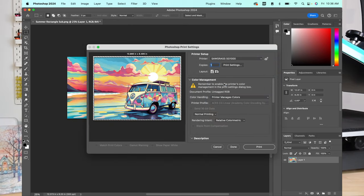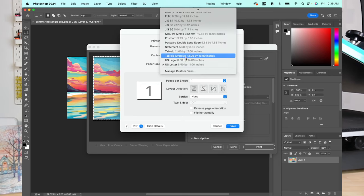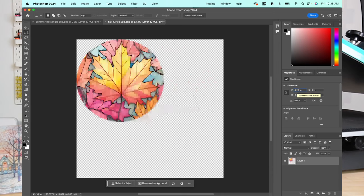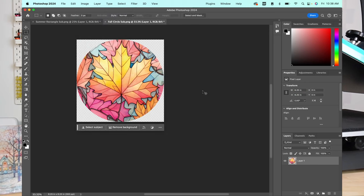Now my image is ready to print. I'll hit Print, choose my Sawgrass SG-1000, go to Print Settings, and choose Tabloid size paper. The image fits nicely on that larger sheet. Now, with almost every other sublimation project we would reverse our image, but because we're pressing from the back, this is one of the few cases where we don't reverse the image. Then I'll do the same thing for the round cutting board — change it to 8.25 inches, trim the extra pixels, and print.